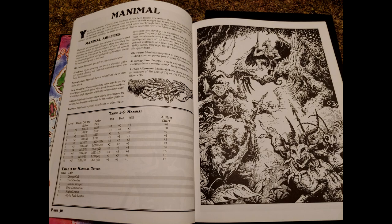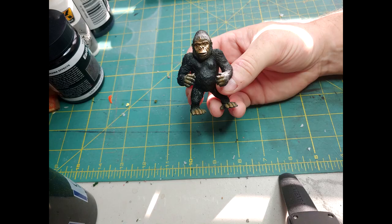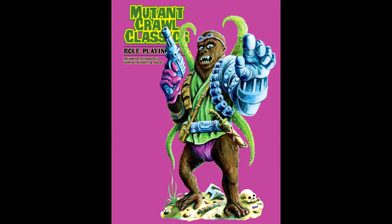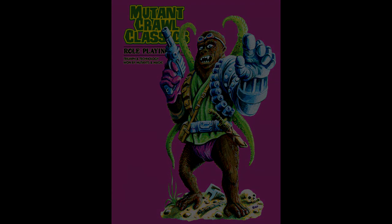We're going to be using this Gorilla here from the Adventure 4 Safari playset. We're going to do a little kit bashing, taking some other parts from other toys, and hopefully we'll come out with something that looks kind of like this.